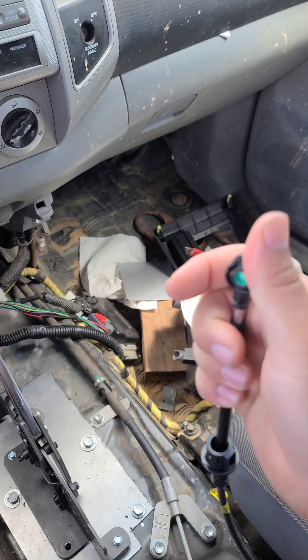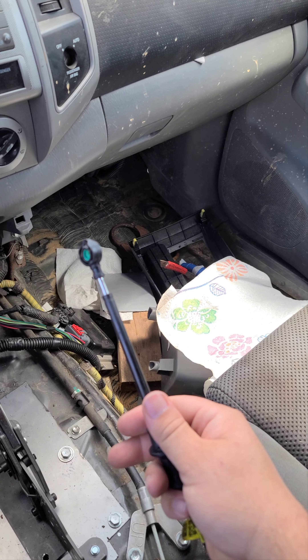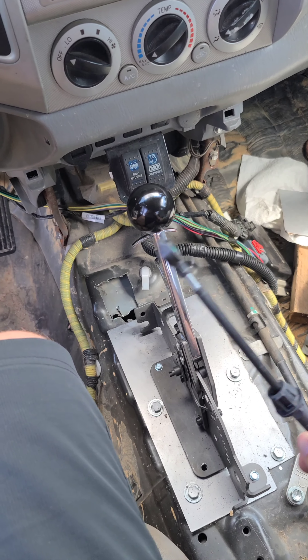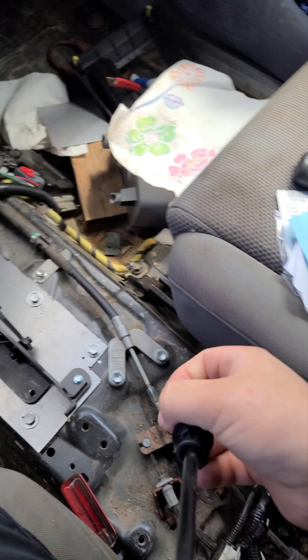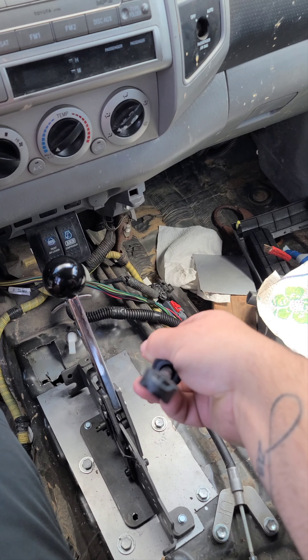It's hot as hell in North Carolina. Anyway, so this is the original Tahoe linkage. I'm gonna see if I can adapt it to this — completely rearrange this thing and then have it this way and maybe be able to do it.